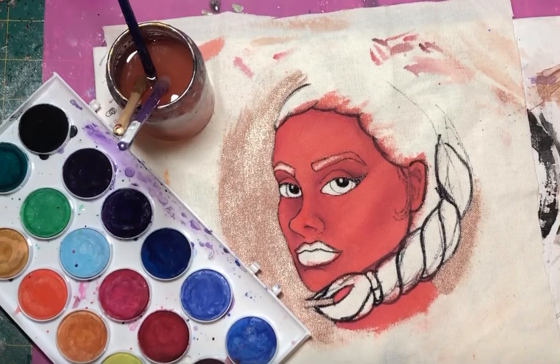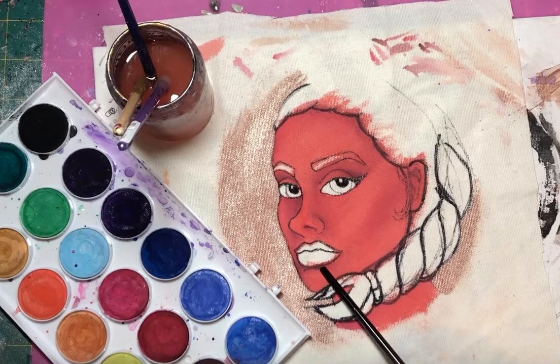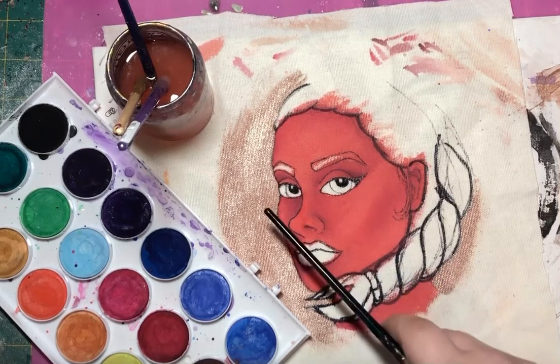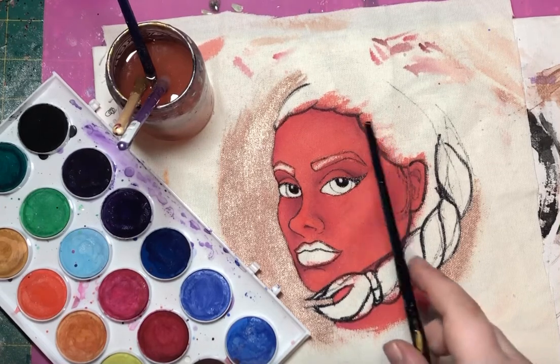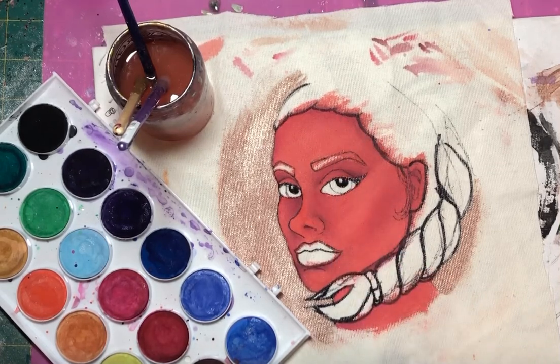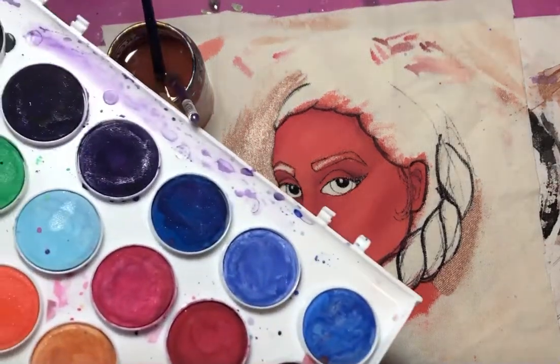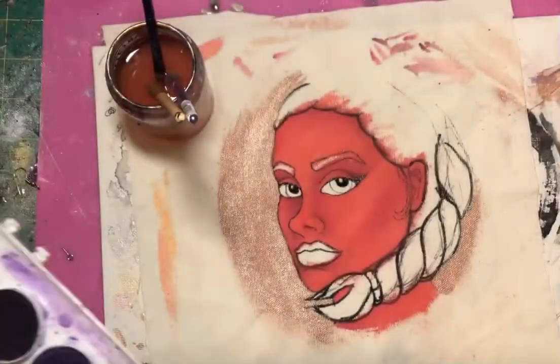In this video, I'll be showing you guys step two of the shading process, which is adding more highlights in. As you can tell, her face is pretty well defined now because I've added the darkest areas, and you can see where the shadows lay in her face. But now it's time to brighten up the bright areas. A lot of times I use sparkly stuff, but today there's already so much going on, so I'm going to use a combination of these two lighter colors.